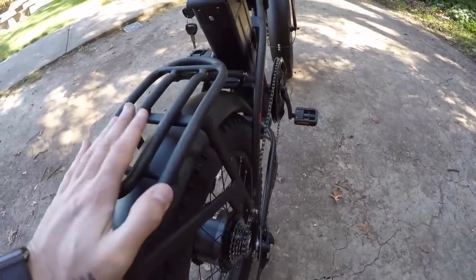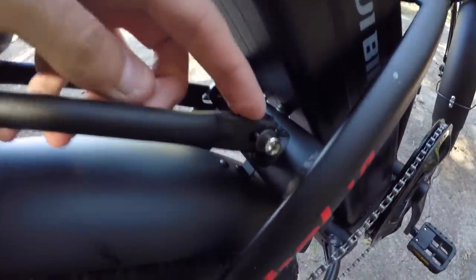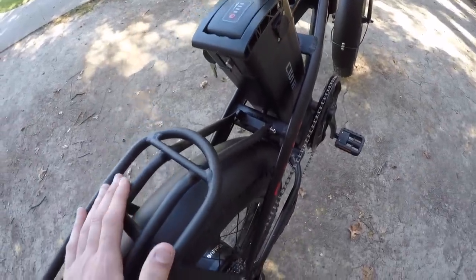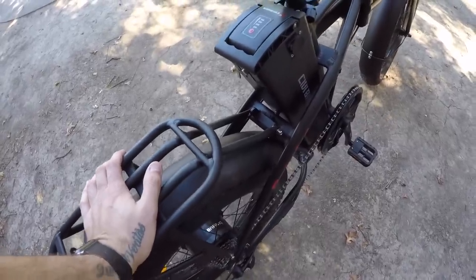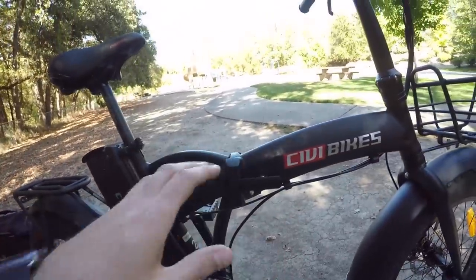The rear rack feels pretty beefy with four attachment points. Even with only three secured, I feel like it could handle quite a load — maybe even a passenger. The front basket is also aluminum; I just couldn't find specific load capacity specs.